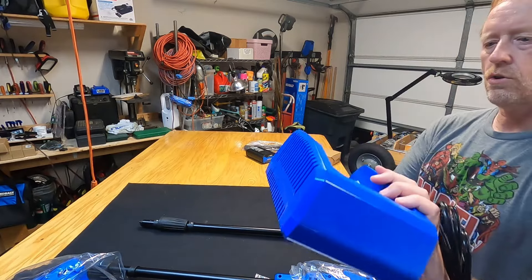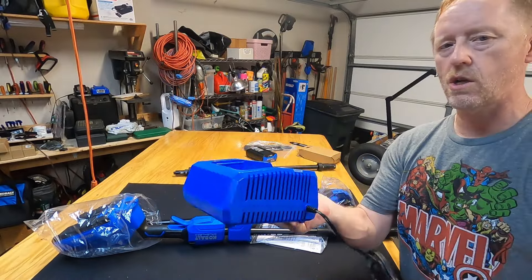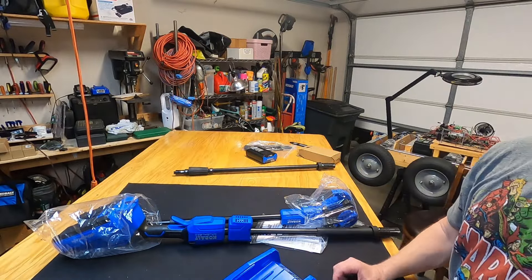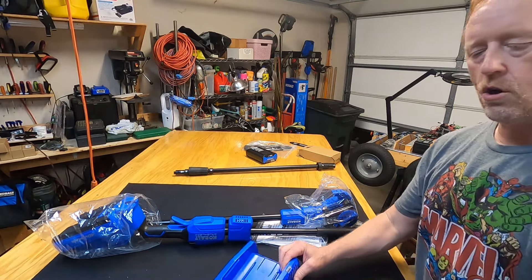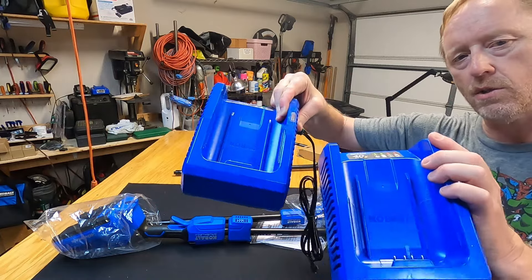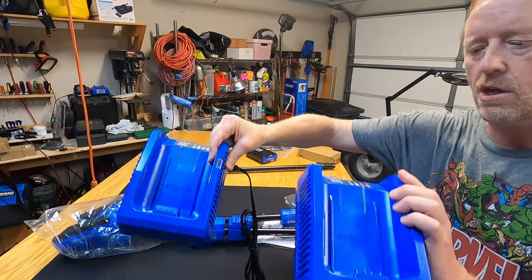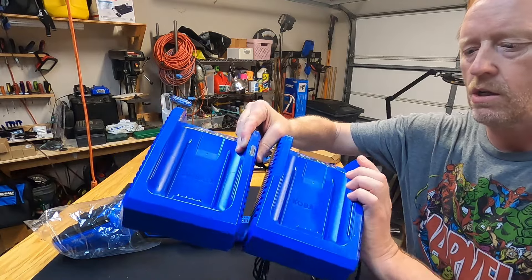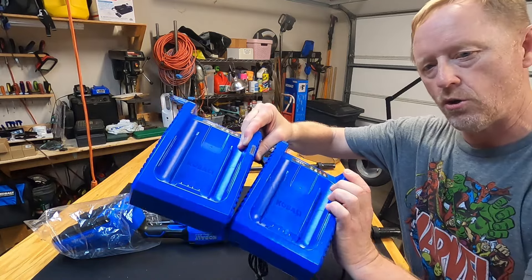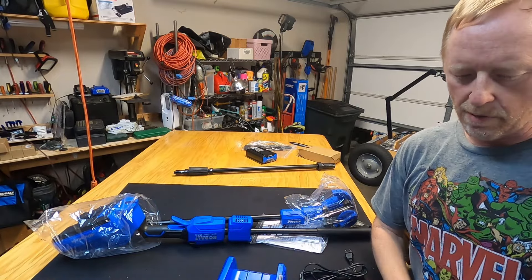Here's the charger. The chargers that come with the saw, the weed eater, and the 10-inch pole saw are exactly the same — identical chargers. They're both 80-watt chargers. So everything should be completely compatible, as they say.